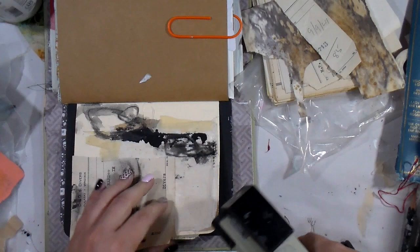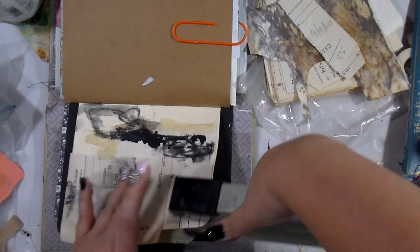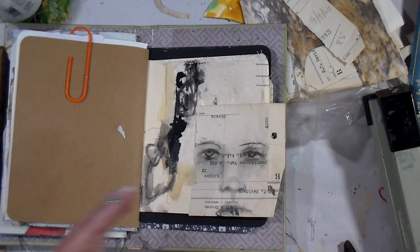Now I'm going to add some staples just to give it a little additional texture. I think staples can add a bit of an industrial feel, which I really like in my journal — that's why I decided to tack that corner down just to add a little pizzazz.